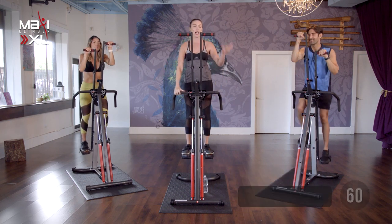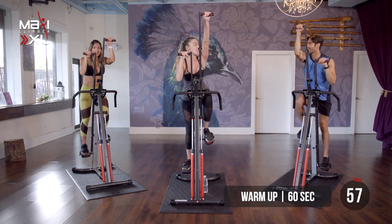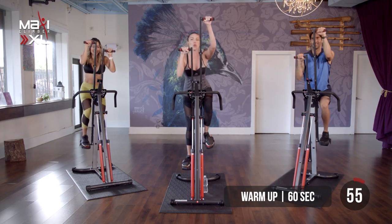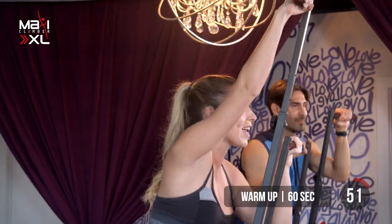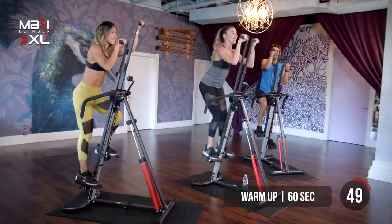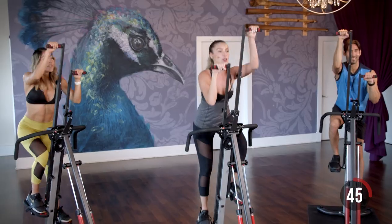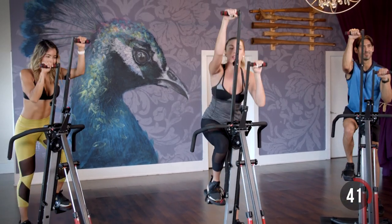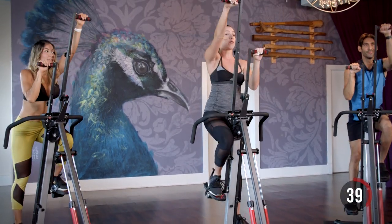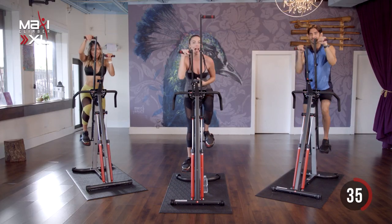Go ahead and step onto your climber. Palms facing away — this is your normal grip. We're going to start off with a light warm up, reaching all the way up, fully extending those arms, getting that body going, getting that blood flowing. Make sure that you're leaning into your machine. You want to be very careful not to lean away from the climber. Stay in towards there, keeping that core activated.